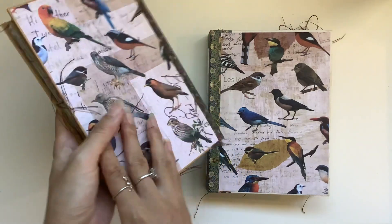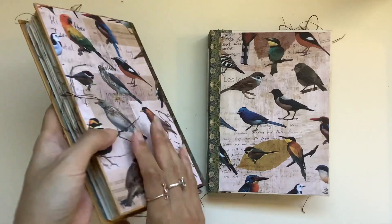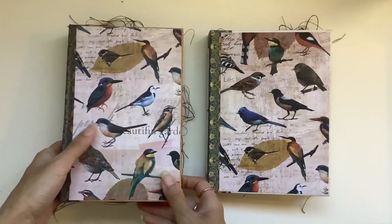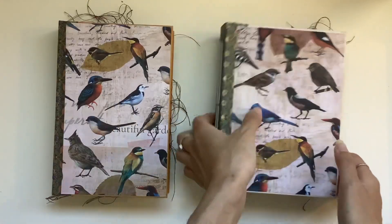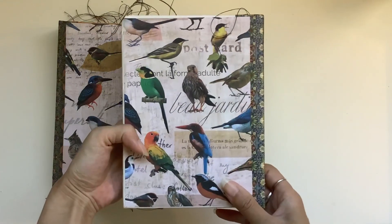So these are book cover journals. I love the hard bound journals and this is beautiful scrapbook paper, and here is the other one. So pretty.